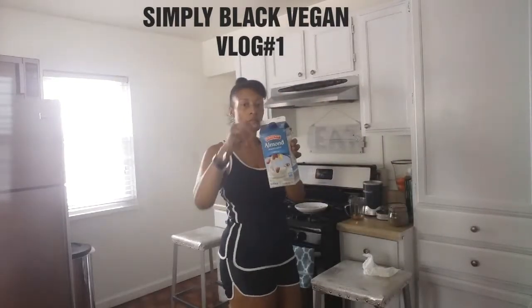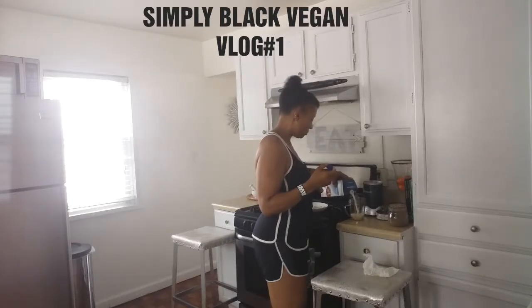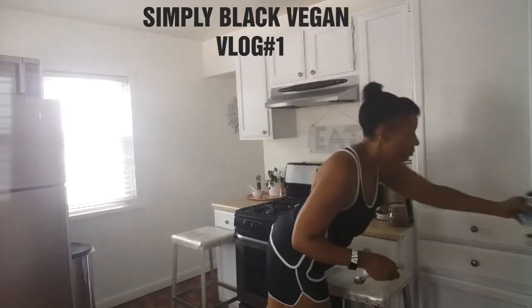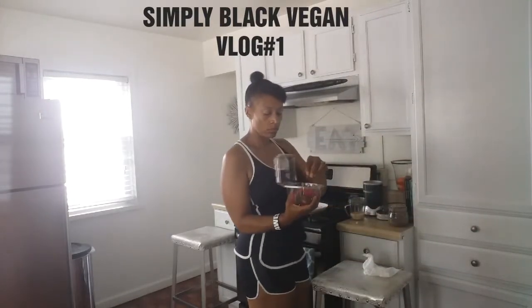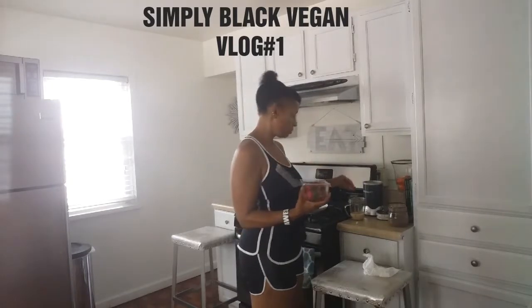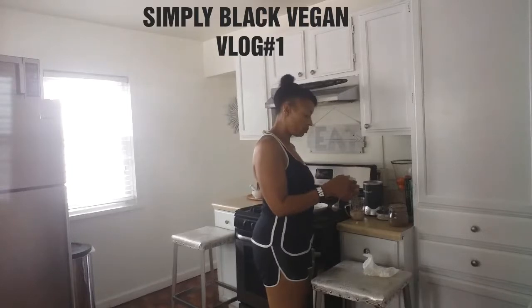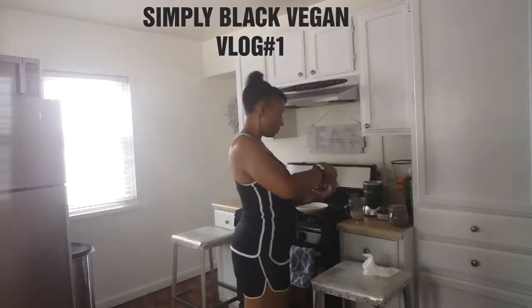The next thing I'll be adding is almond milk. I purchased this almond milk from Aldi's supermarket and it actually tastes very good. Now I'm going to be adding strawberries — I only add two or three, and I usually add them with the stems on because the stems have fiber.